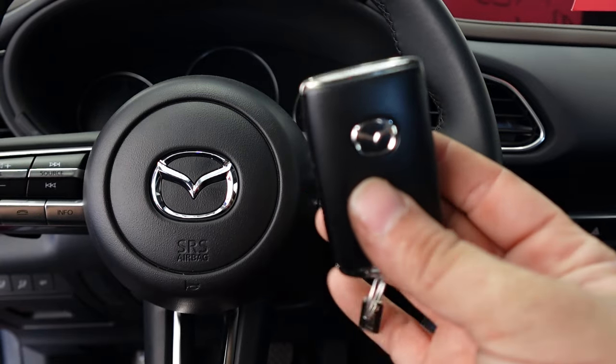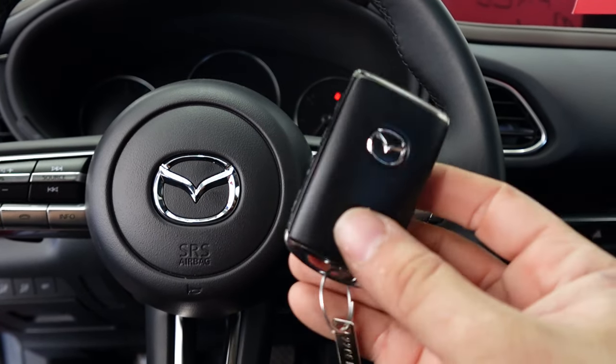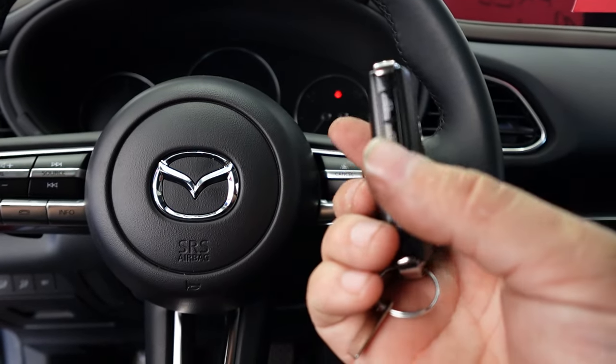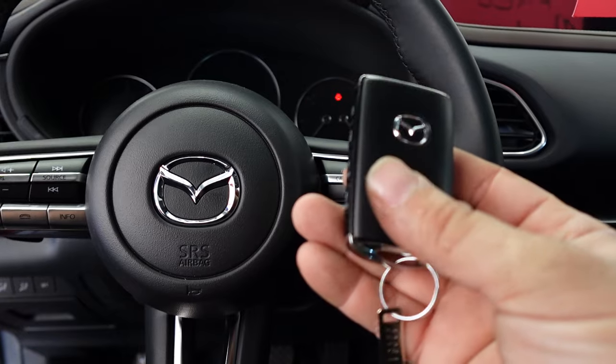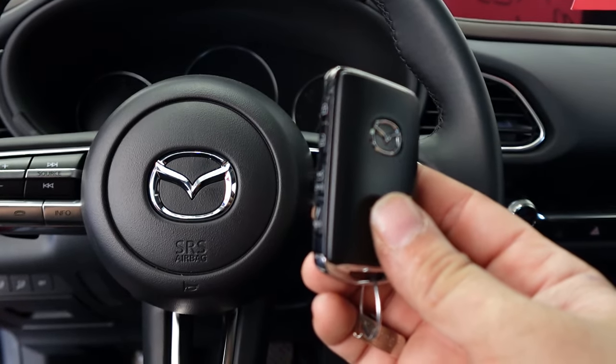One more quick note: this battery save mode function is only possible with this type of key fob. It won't work on any other key fob except for this style, and it doesn't matter what type of vehicle it is — CX9, CX5, Mazda 3 — as long as it's this type of key fob, the function is there.